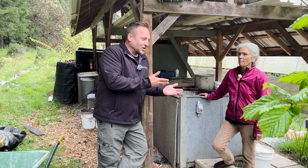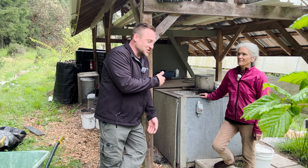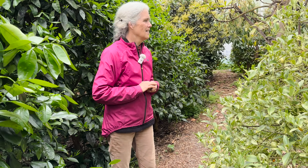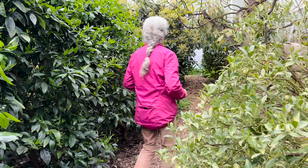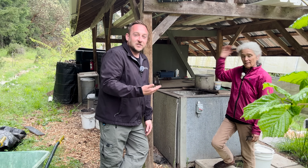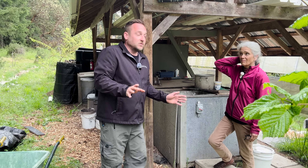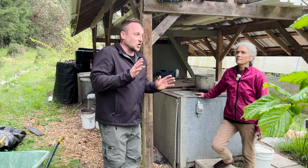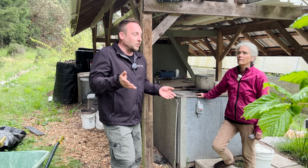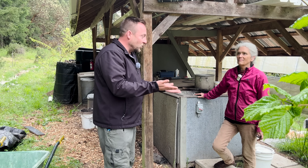I'm here with Jane Squire on Salt Spring Island — this deserves its own video. I'm here to see her greenhouse, but what do you call this thing? It's an anaerobic digester. Jane also has YouTube videos which I'll track down and put in the links, but she's going to give us a tour of this amazing system. What does it produce?